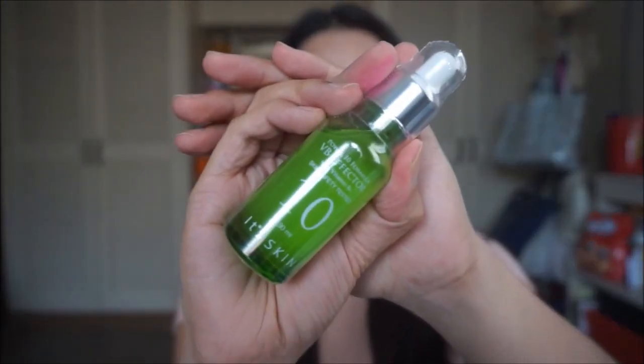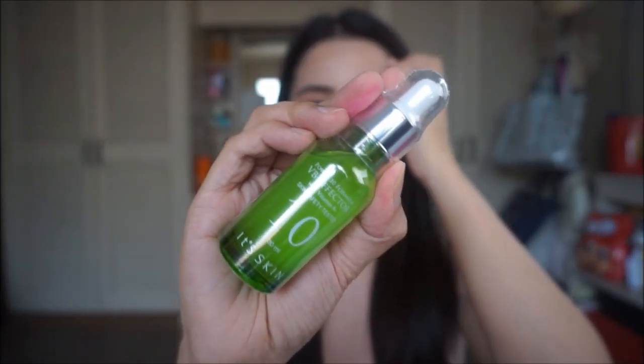I also got the Power 10 Formula VB Effector from Its Skin. I got this for P390. I think I got this because it said that it was good for oily skin or sensitive skin, and I think it also helps with whitening dark pimple scars. So I'm so excited to try this one.